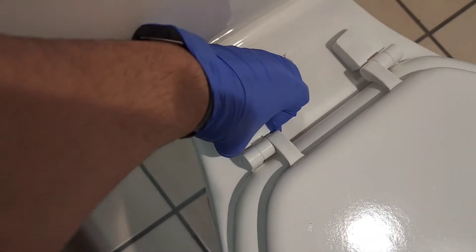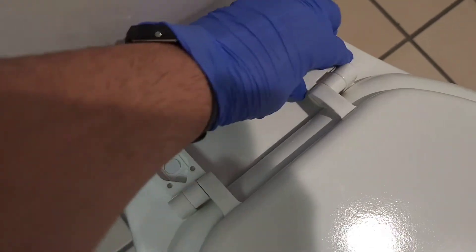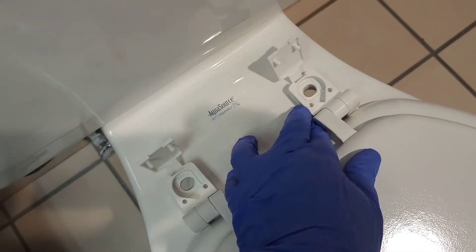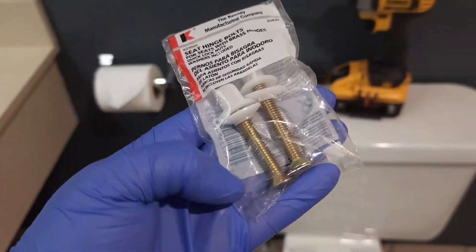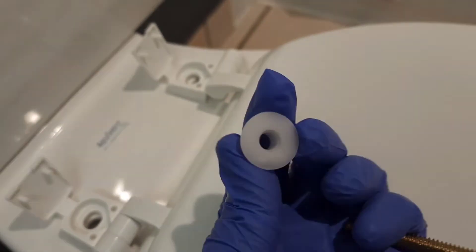After cleaning and disinfecting, I'm going to start installing the new toilet seat. We remove it from the bag and just set it right up on top like this — that's perfect. We're going to pop off the screw cap covers, do the other one as well, and just line it up with the holes. Then we're going to use our brass fasteners.